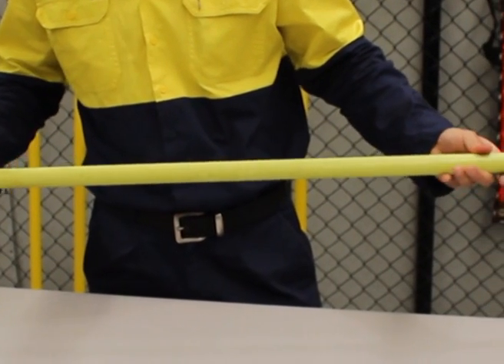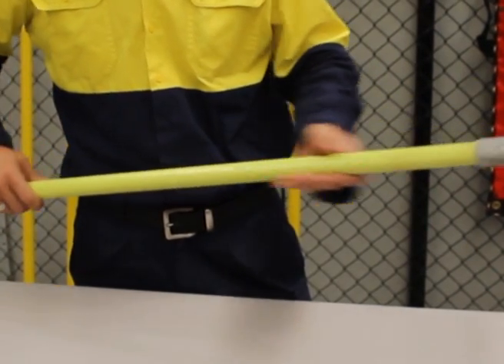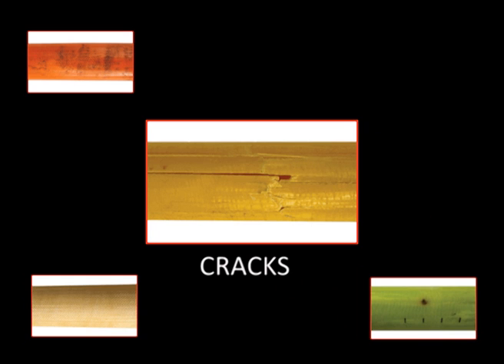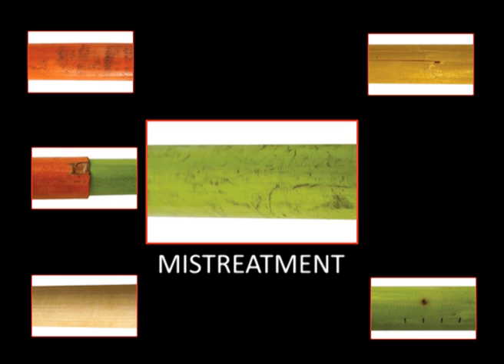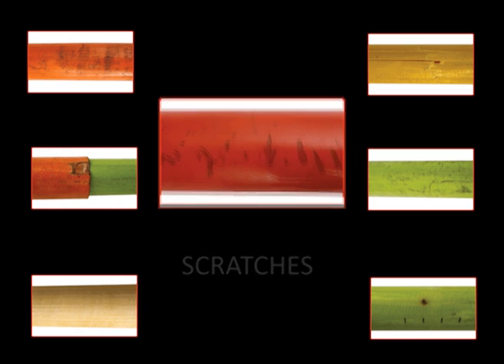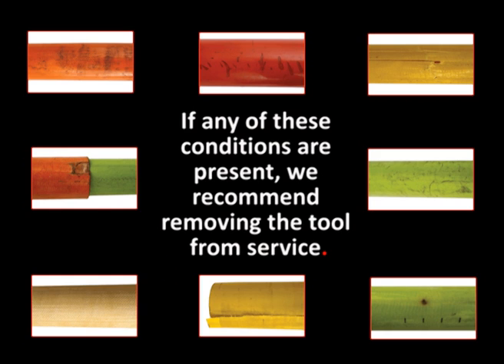Liveline tools should be visually inspected daily before use. Any defect is cause for rejection as it may impair the dielectric integrity and mechanical strength of your stick. Things to look for include sun damage, abrasions, burns, cracks, large chips, mistreatment, scratches, and splits. If any of these conditions are present, we recommend removing the tool from service.